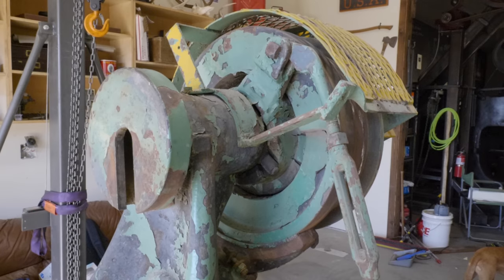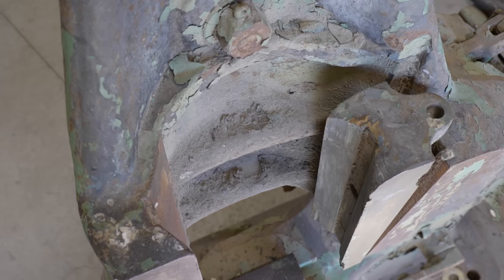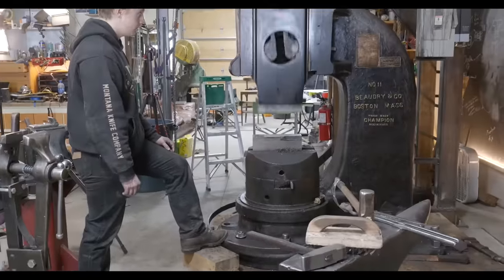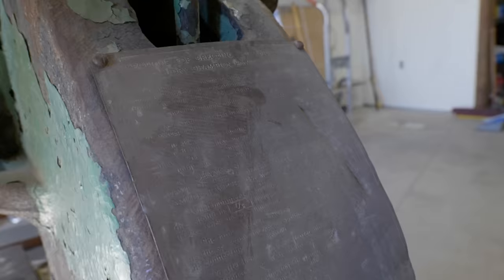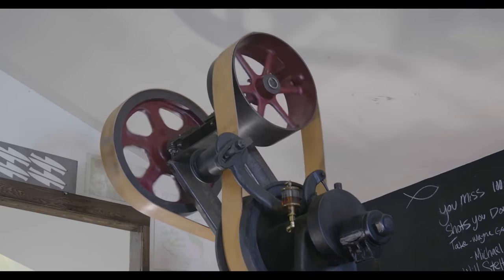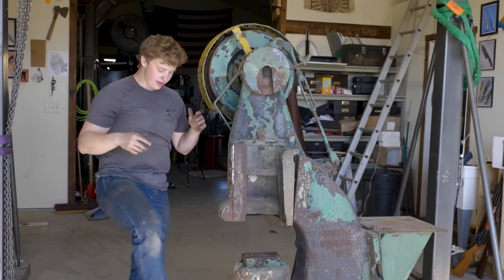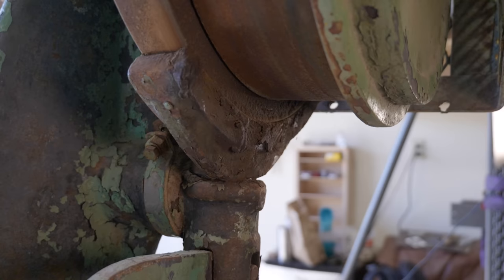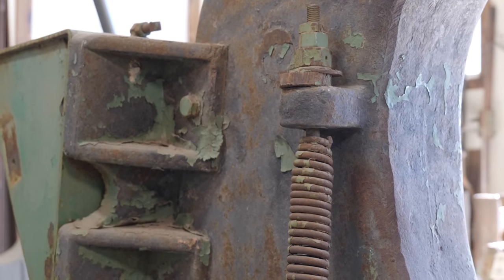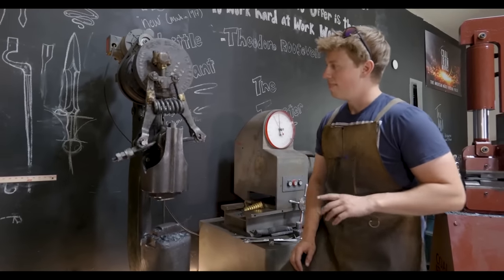This is a roughly 1917-1918 Beaudry No. 2 Clutch Model Mechanical Forging Hammer. It is the baby brother to the big 400-pound No. 11, with a couple of differences. The main one is that this does not require a big motor tower. This is a direct drive motor to flywheel, and then you step down on the pedal and it engages the clutch — a tapered clutch inside the main flywheel, just like the Little Giant.